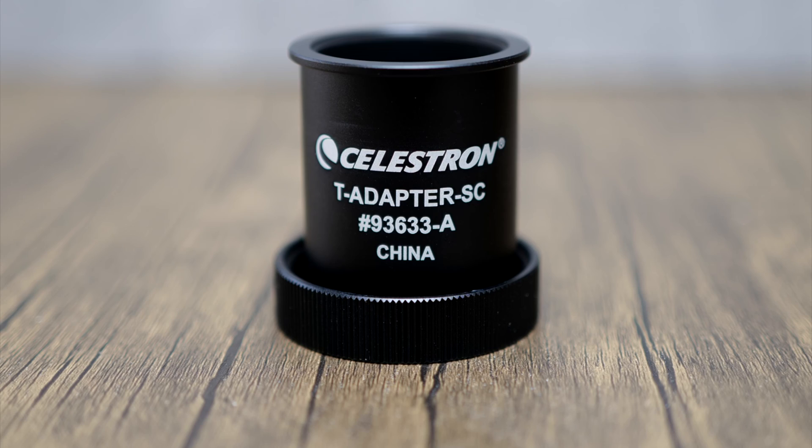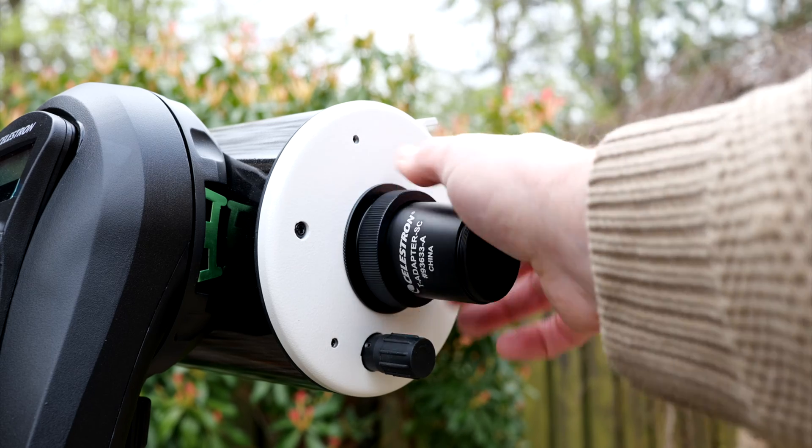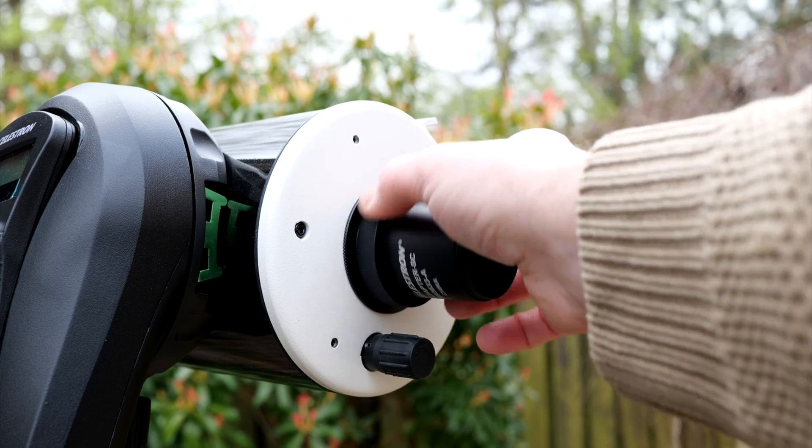With the adapter ring fitted you also have the option of adding a handy T-adapter, which means I can add a DSLR with a T-ring — all with a secure threaded fitting. Just screw it on and off you go.